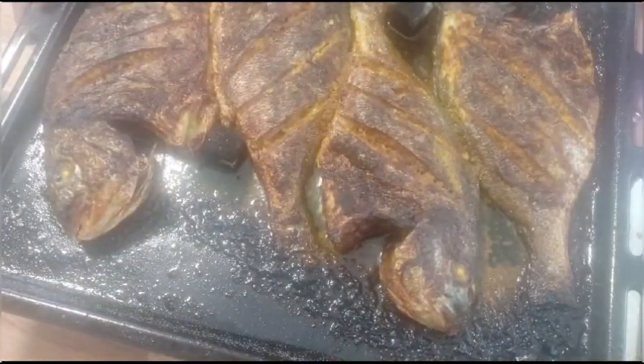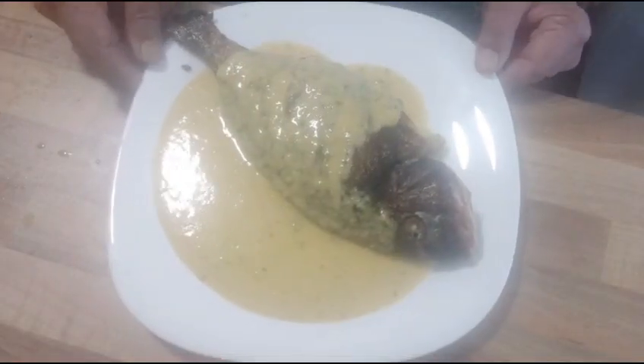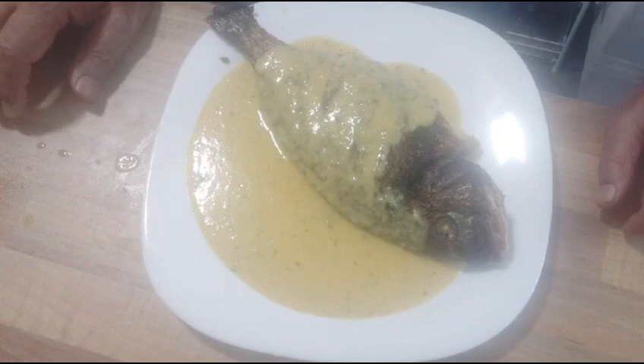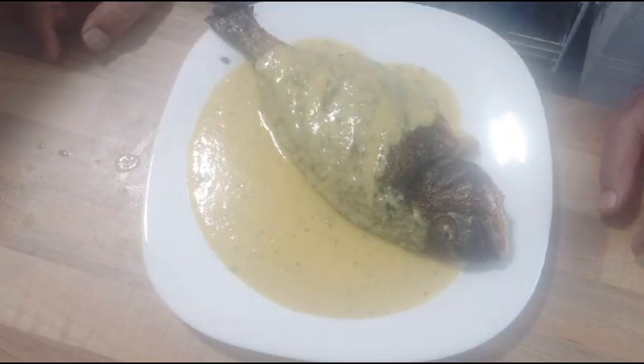Now I'm going to transfer this onto a serving plate and put my gravy on top. This is now ready. As you can see, it smells really, really good — it's a smoke fragrance. And I'm going to serve this as I mentioned.